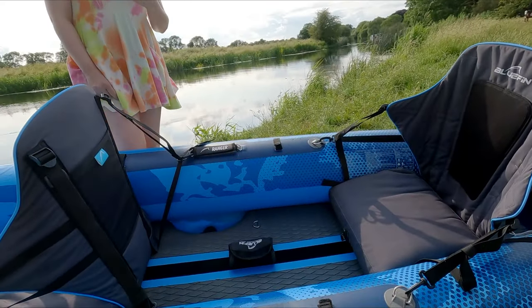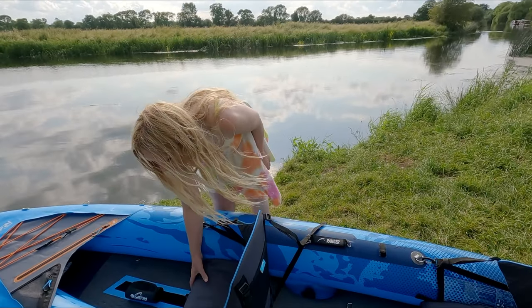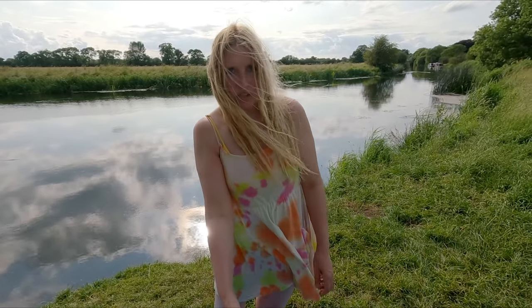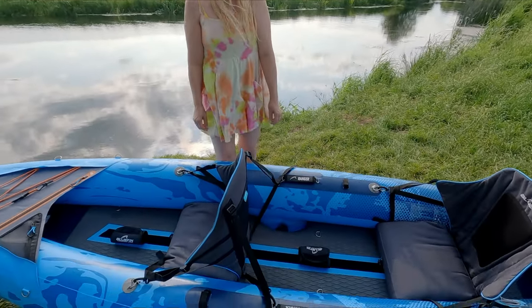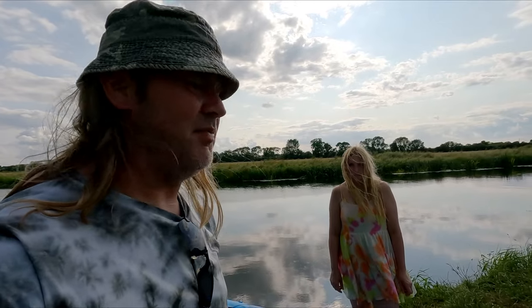The seats have an inflatable base which raises you off the deck — they sit quite high up. The back support just stands up by itself and is really good; you can actually lean fully on it rather than just lightly resting, which is great. We've even camped with this kayak. Let's rewind a few weeks and share our impressions from the first time we used it.